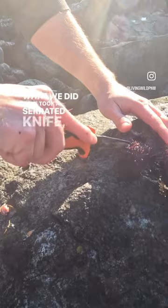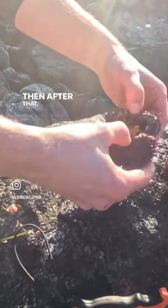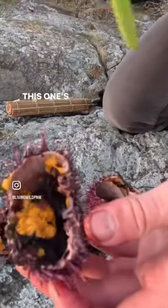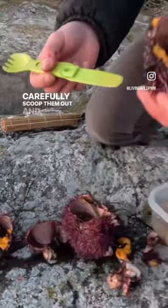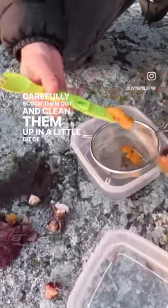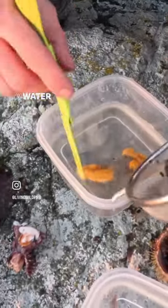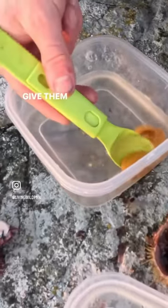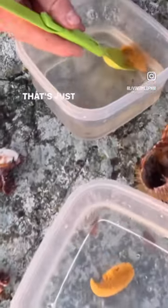What we did is we took a serrated knife, cut two ends, split it. On the inside there's what's called the gonads. You carefully scoop them out and clean them up in a little bit of brine — water mixed to whatever the salinity of the water is where you got them from. You try to do that the best you can, get them a little clean, and then put them in another thing of water that's just fresh brine.